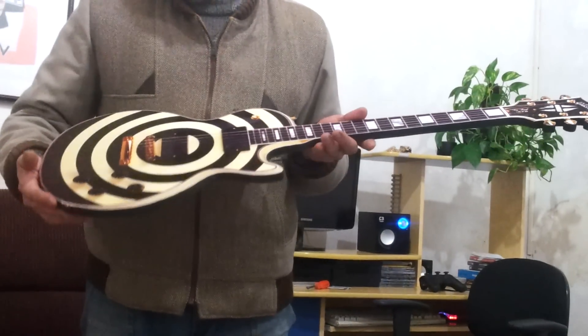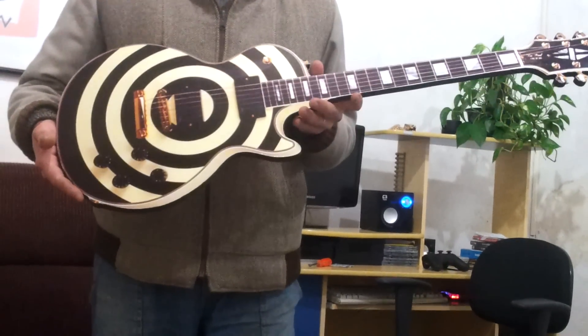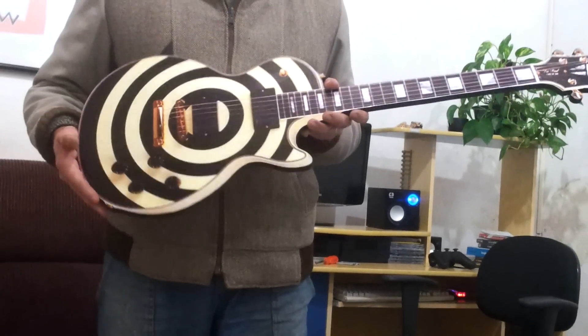Aqui mostra como é o produto e vou mostrar agora como ficaria numa sala, afixada em uma parede.